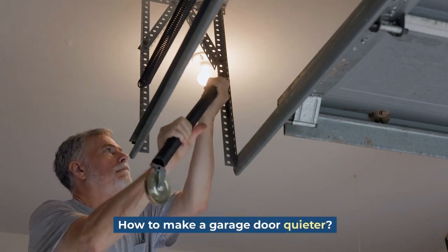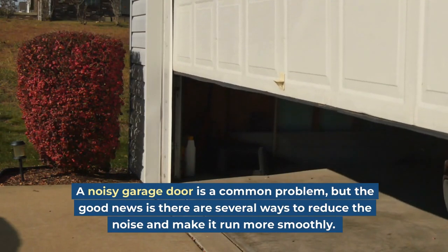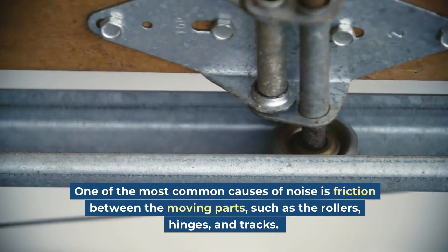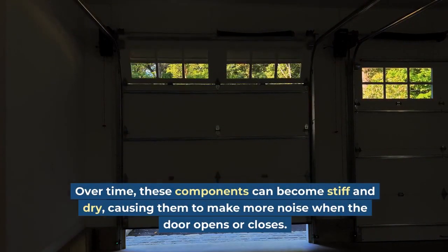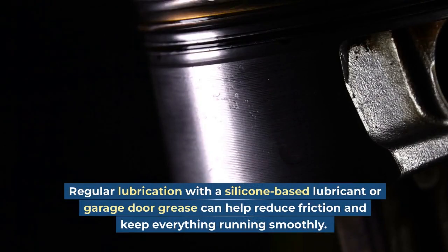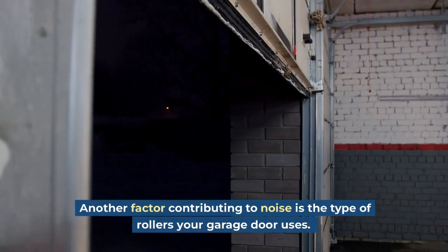How to make a garage door quieter. A noisy garage door is a common problem, but the good news is there are several ways to reduce the noise and make it run more smoothly. One of the most common causes of noise is friction between the moving parts, such as the rollers, hinges, and tracks. Over time, these components can become stiff and dry, causing them to make more noise when the door opens or closes. Regular lubrication with a silicone-based lubricant or garage door grease can help reduce friction and keep everything running smoothly.